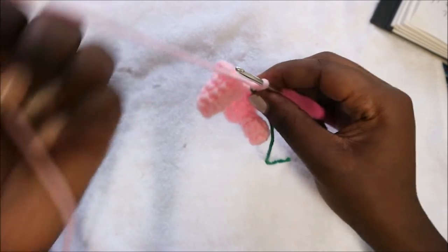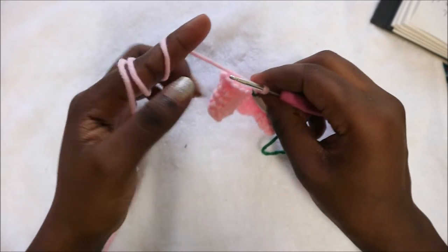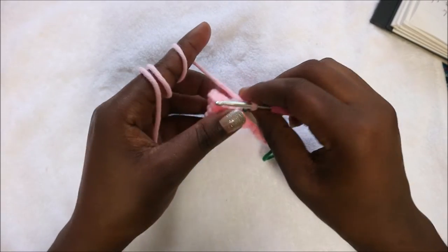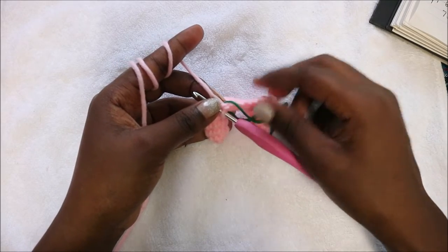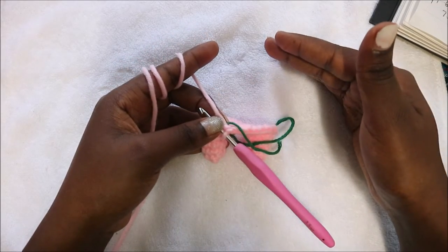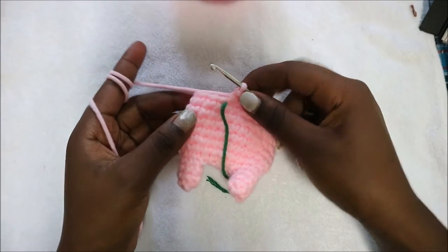From row three until row eight — the next six rows — we are going to do single crochet in each row for a total of 26 stitches in each row. I'll see you when you're done with your eighth row so I can show you how to do the ninth row.